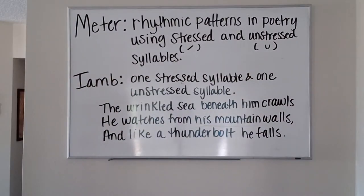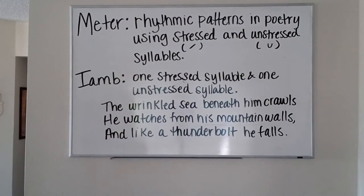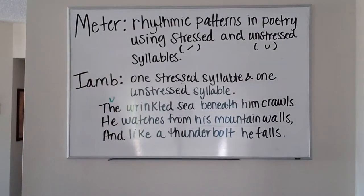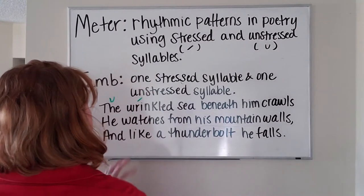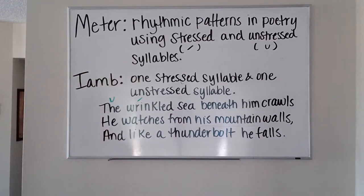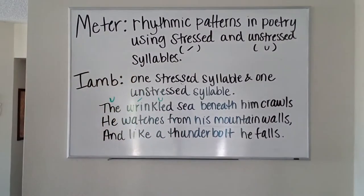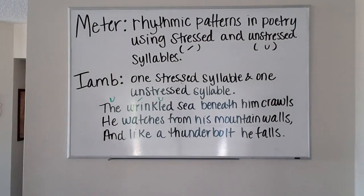Let's start with the first line: 'The wrinkled sea beneath him crawls.' When we pronounce the word 'the,' normally we don't emphasize it in our natural speech, so 'the' is going to be unstressed. The next word 'wrinkled' — 'wrin' — is emphasized, so it's going to be our stressed syllable. The unstressed syllable on 'kled' is going to be annotated as well.